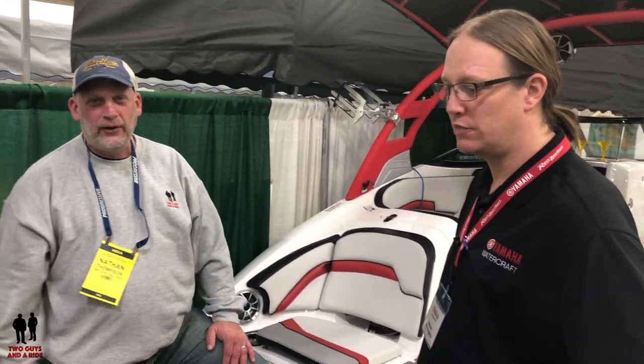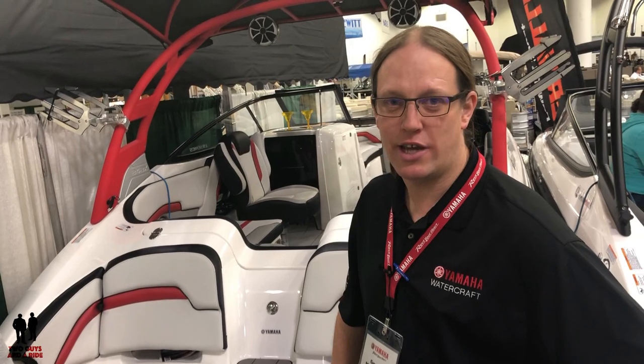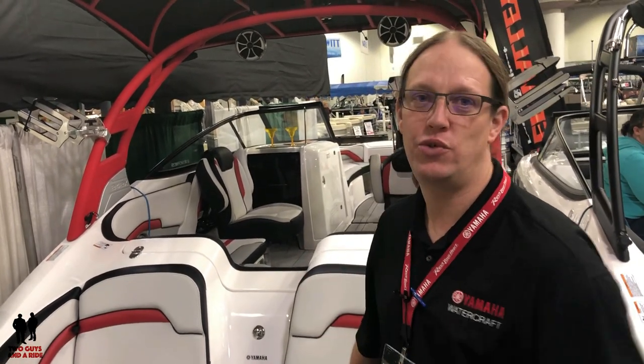Hey everybody, I'm Nathan with Two Guys in a Ride and today we're here with Garrett McLaughlin who is a product specialist with a dealership here and he's gonna take us on a tour of this boat. Garrett, take it away. Hey guys, Garrett with River Valley Rochester and just want to give you a look at the Yamaha 242X.